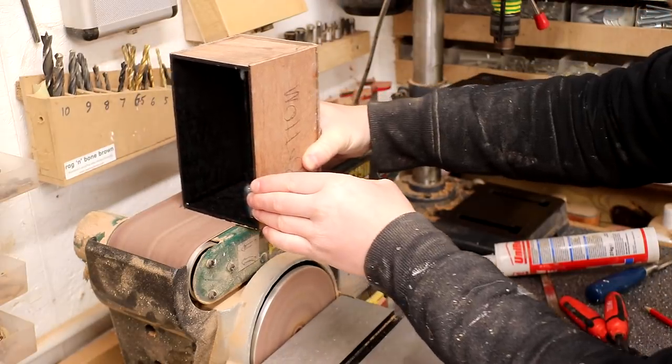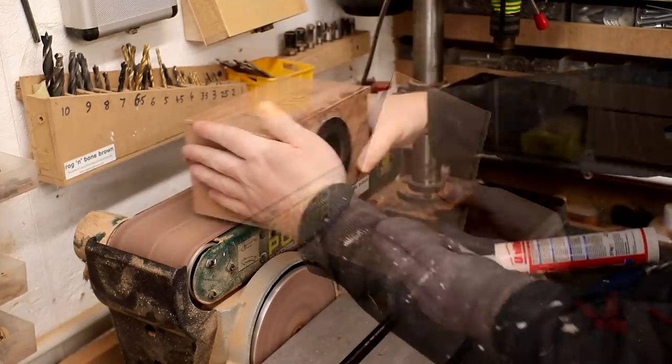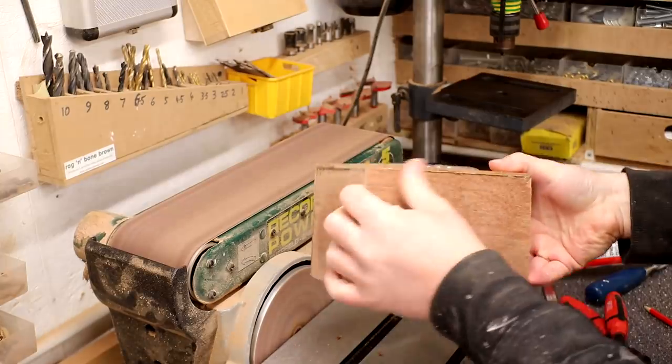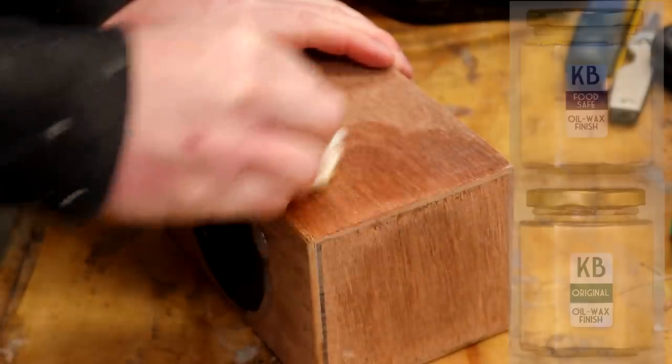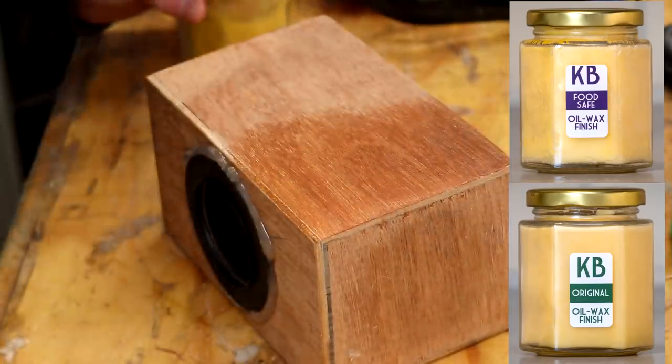I took mine one step further though. I cleaned up the edges flush at the belt sander — this part isn't necessary, I'm just doing it mainly because I want it to look good in the thumbnail of this video. And then I applied a coat of my homemade oil wax finish, which is available to buy on my Etsy store — I'll link to that in the description box below.